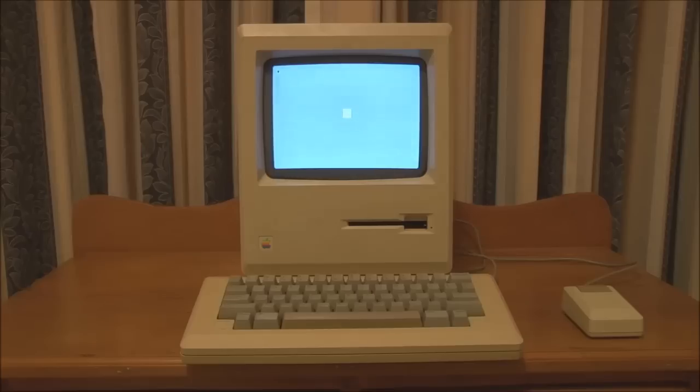We're getting closer and we'll try some software. The Macintosh 128K is now waiting for a startup disk, so I'm going to first of all try the Guided Tour of Macintosh.